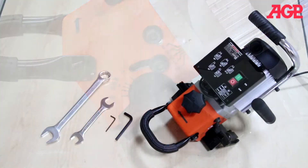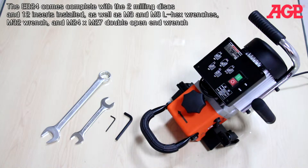The EB24 comes complete with the two milling discs and 12 inserts installed, as well as M3 and M8 LHECS wrenches, M32 wrench, and M24 by M27 double open end wrench.